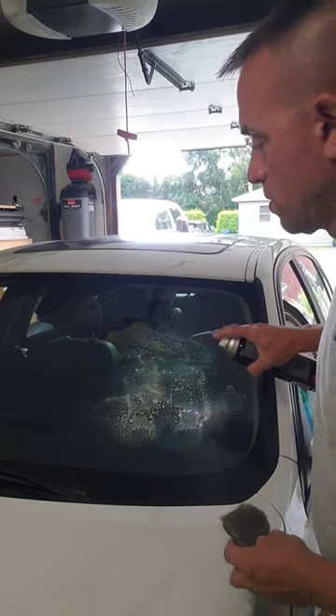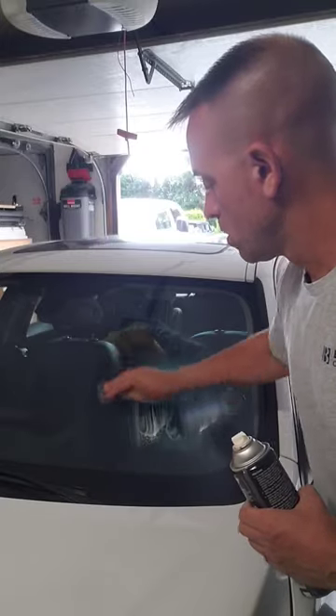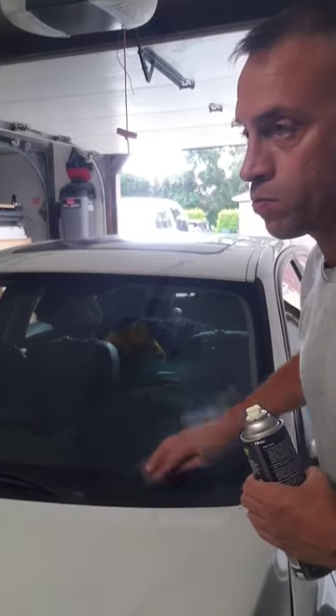You still need glass cleaner to lubricate the process, but basically the steel wool will get all of that stuff that's stuck on your windshield — like bugs and tar — that paper towels won't.